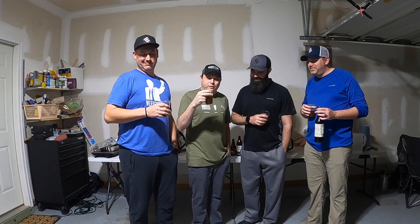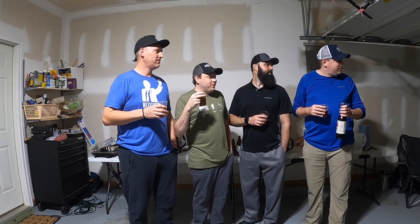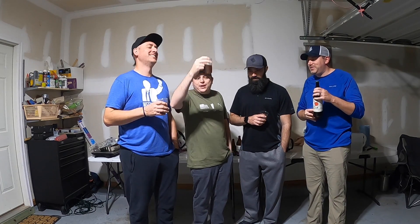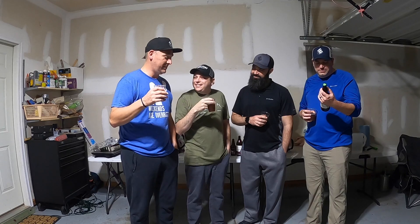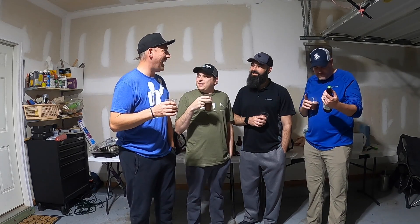It loses a lot of points for not tasting like an IPA, but then again I really like barley wines, so it gains a lot of points for tasting like a barley wine. YOLO — 4.0. I'm going to go 3.0 because it's an IPA that doesn't taste like an IPA, it's like a barley wine, but it tastes okay.